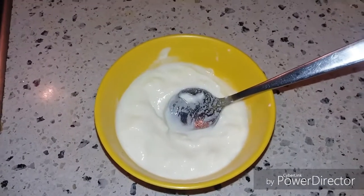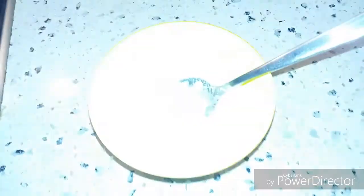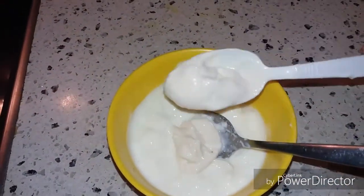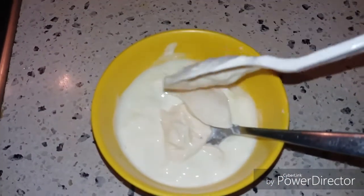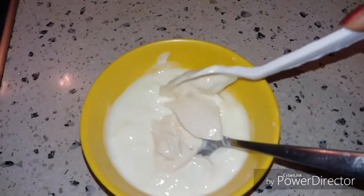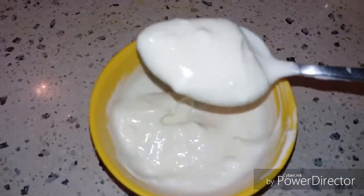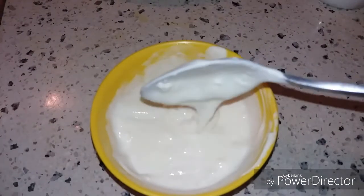To this I will add two teaspoons of mayonnaise. Here I am not adding any fresh cream — without fresh cream this still has a creamy texture, so you can use plain yogurt without adding any fresh cream.